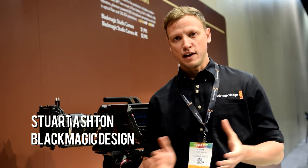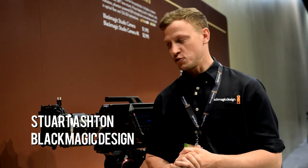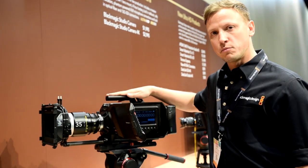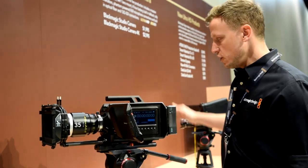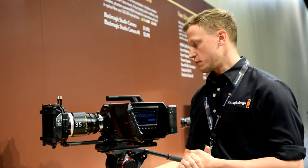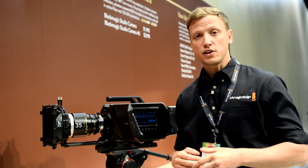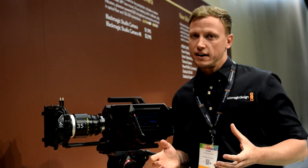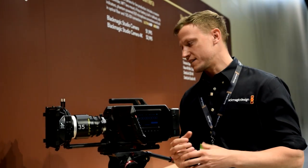My name is Stuart Ashton and I'm the director of EMEA at Blackmagic Design. I'd like to introduce you to a couple of our new products. The first product I'm going to show you is the Blackmagic Ursa — a 4K Ultra HD video camera that covers the professional practice of being able to capture and acquire exceptional images.